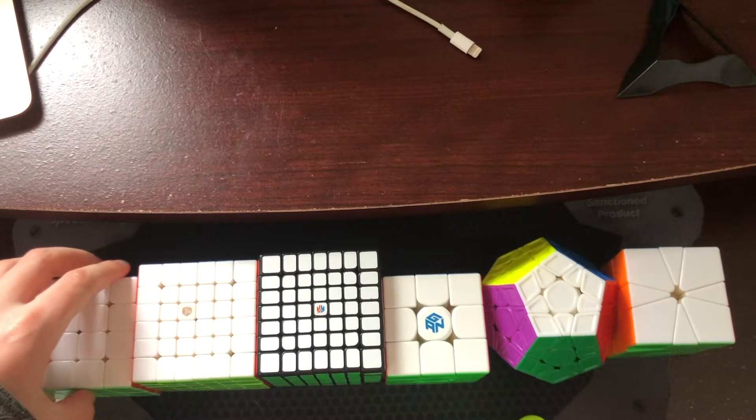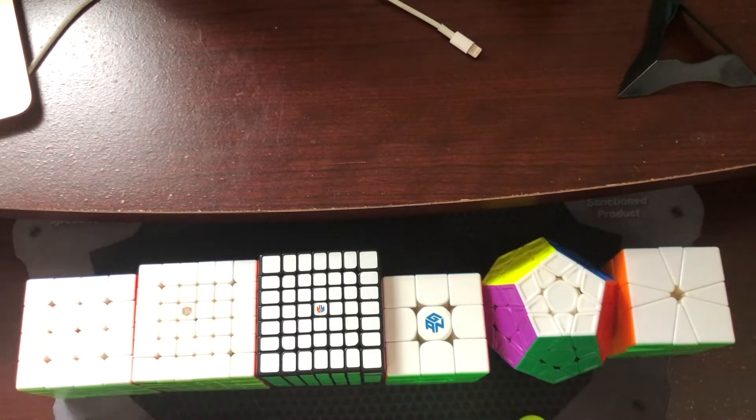Moving on to 5x5, I just want a sub 3-minute single. I'm going to borrow somebody's 5x5 because my 5x5 is not functional.